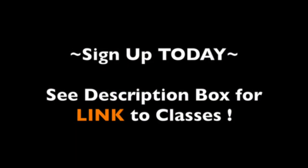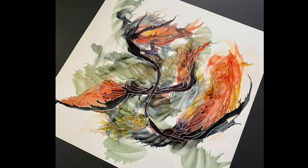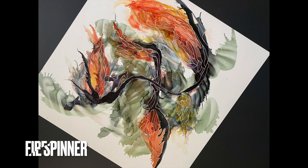So let's take a look at this final piece. Ta-da! Isn't it pretty? And now you see why I call it Fire Spinner.